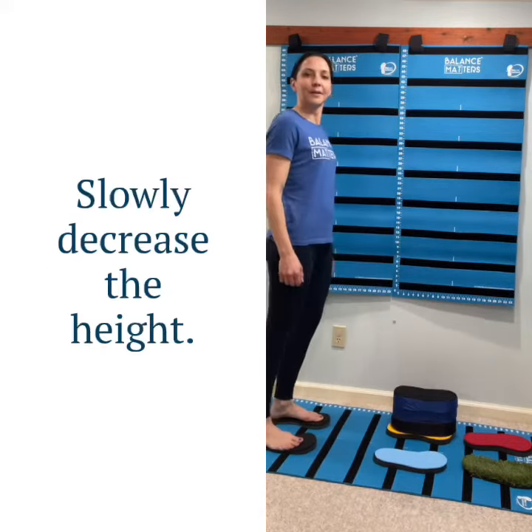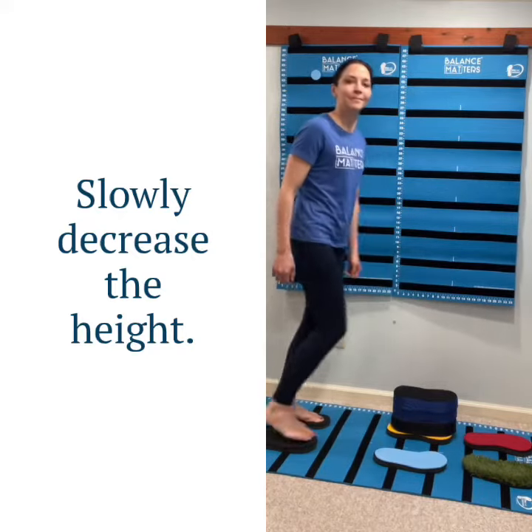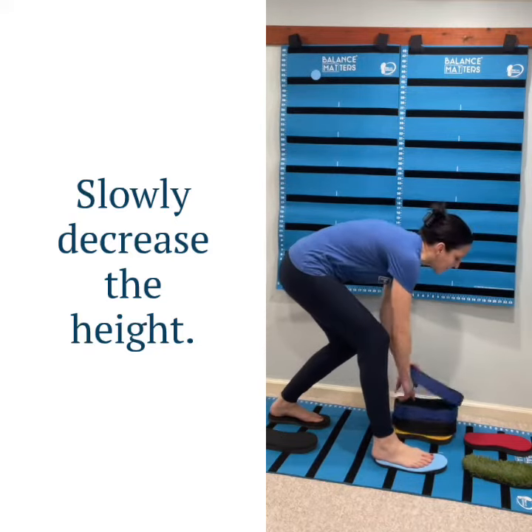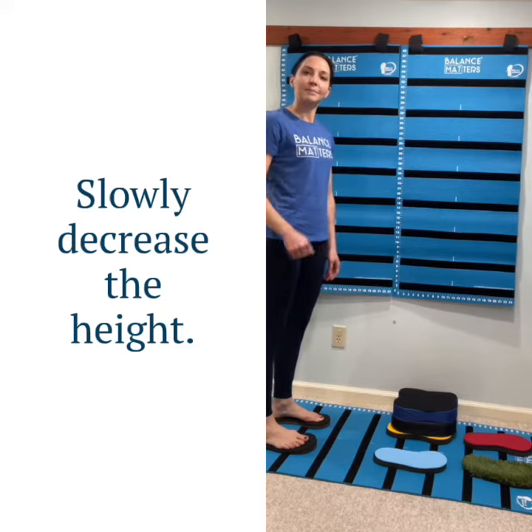So here you can tap again — just tap the fingertips or the whole hand, depending on how low you want to go. Then you take the next layer off, and keep going lower and lower until the goal is to pick something up off the ground.